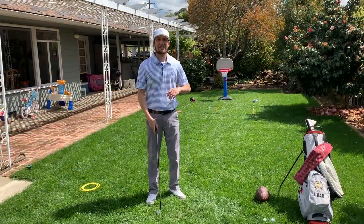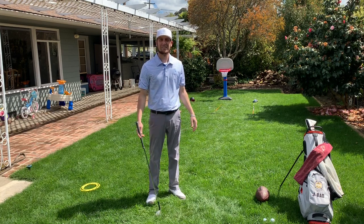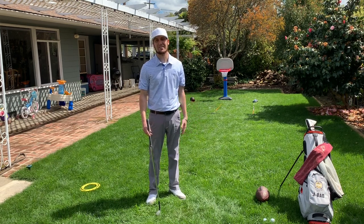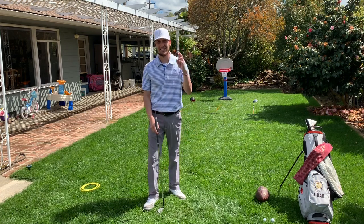There you have it. So I've kind of showed you how to set it up and some different shots you can hit. Now it's up to you to reach out to other members, staff members of the club, family, friends, and start playing some horse golf style. Hope you enjoyed it. Look forward to seeing you soon — May 3rd, fingers crossed. Bye bye.